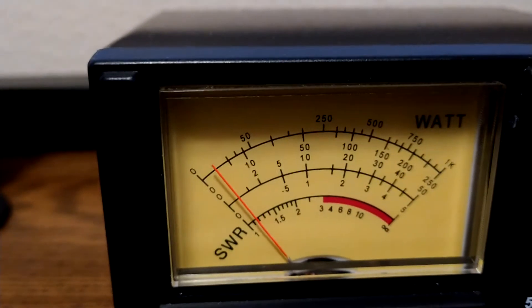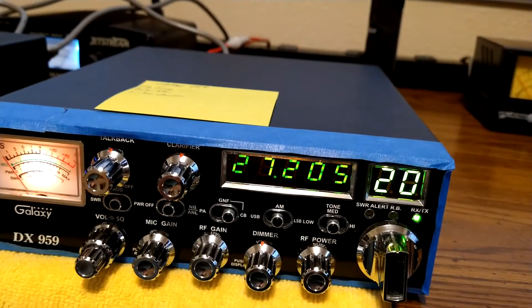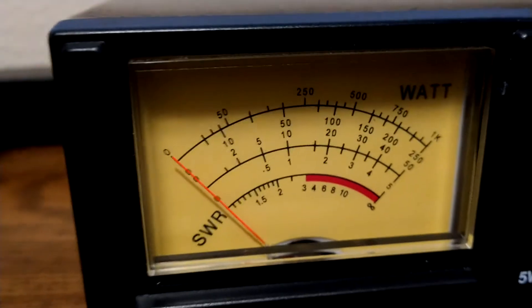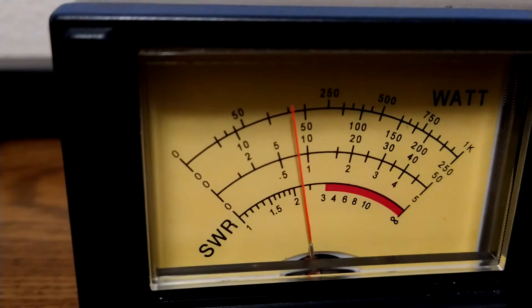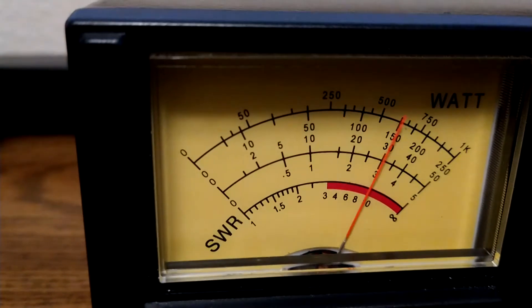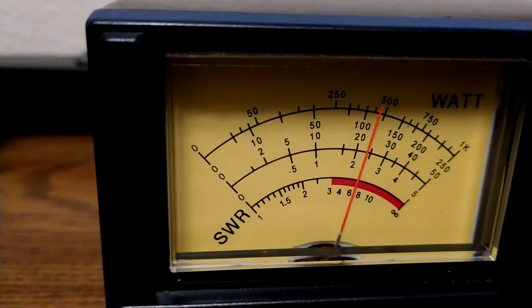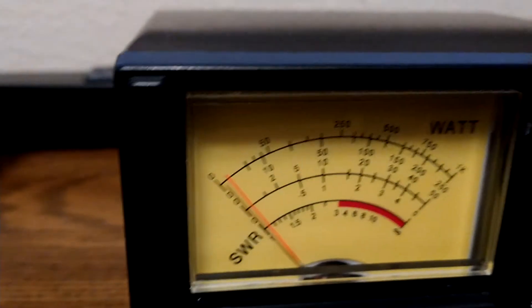So just over three-quarter — between three-quarter and one watt there. When the RF power is down that low, the Galaxy doesn't have a lot of swing. You've got to crank that power open to get a lot of swing, but I'll show you.